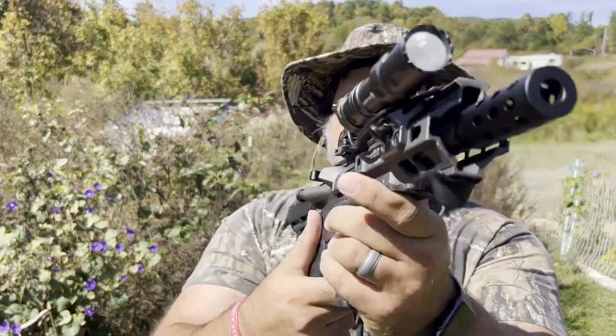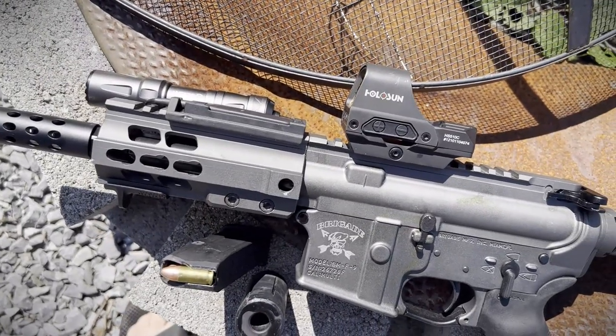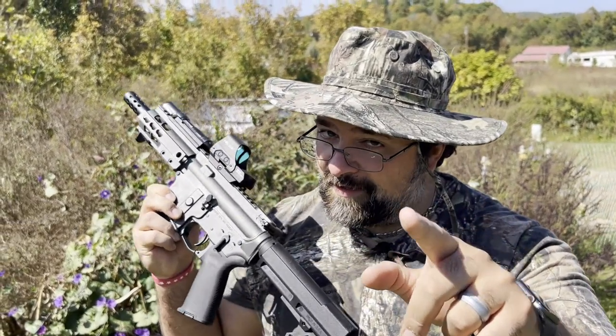What's up guys, Jake with TNT. Welcome in with a special gun review. Today we are talking about the Brigade Arms BM-9. This is an AR-pattern 9mm pistol — pistol, mind you, not today ATF.